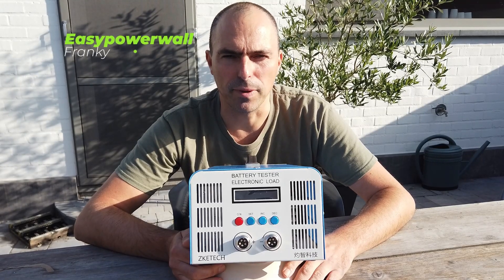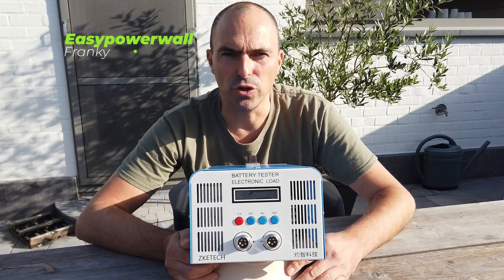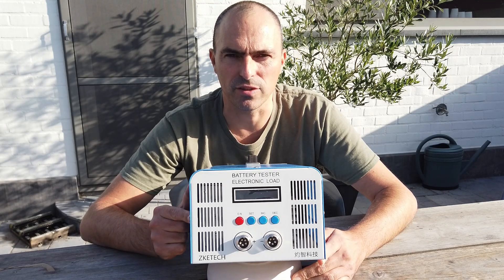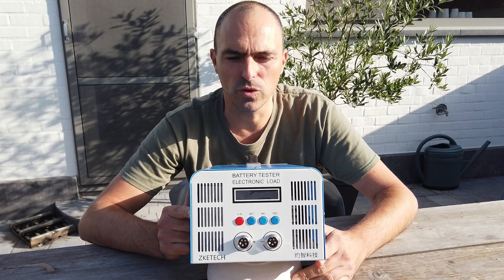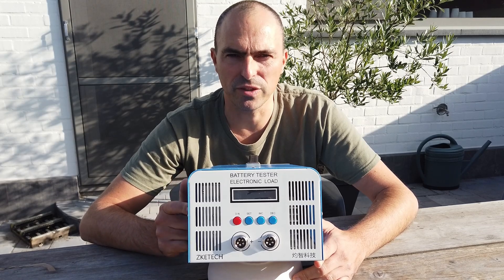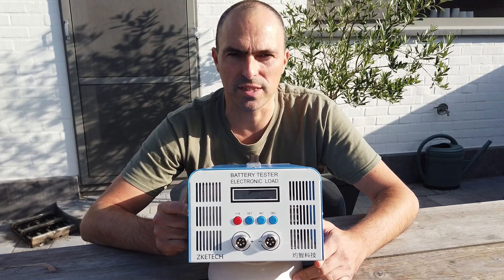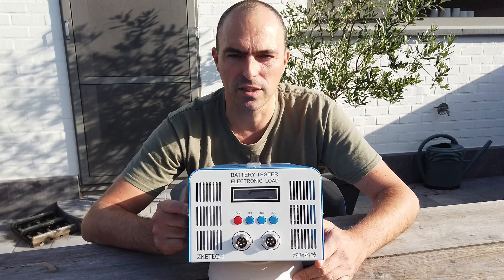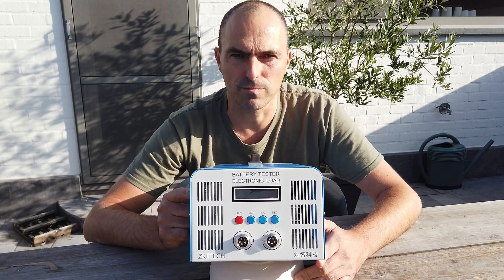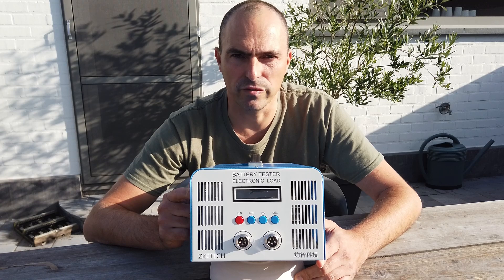Hi everyone, Franky from easypowerball.com. A new video this week about the Z-KEY E-TECH battery tester. In this video we do a full inside out of this tester. We test the large LFP batteries but also some smaller ones and even 18650s. How accurate is this device and how much noise does it produce? Let's dive into the video.